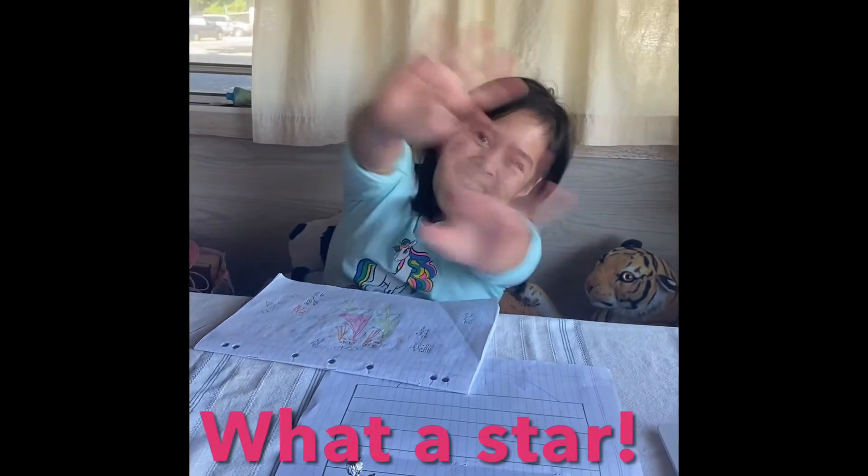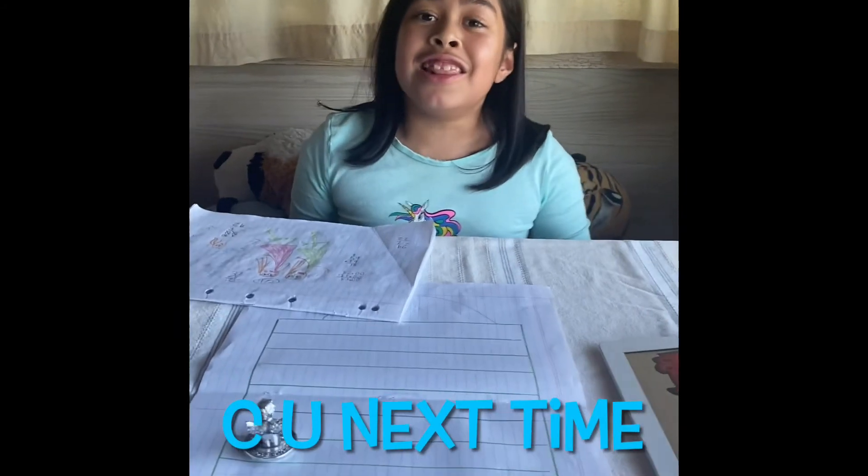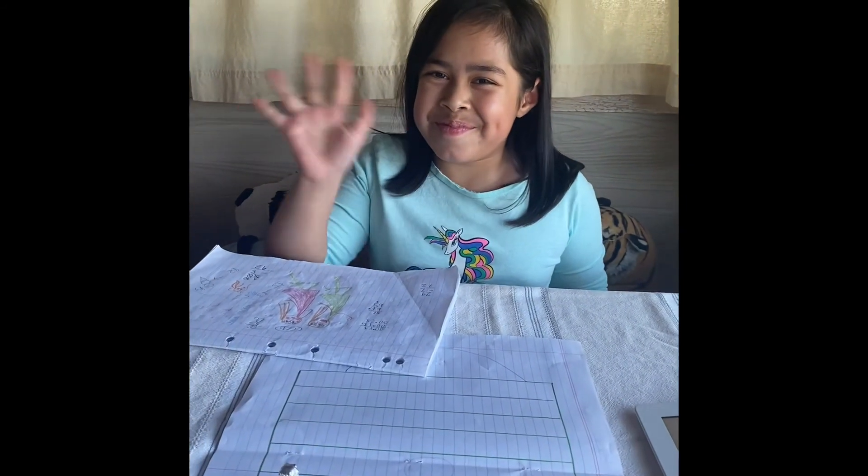Good job! Bye! See you next time for the next activity in Longford — never forget me! And see you next time for the next activity!